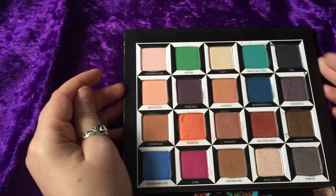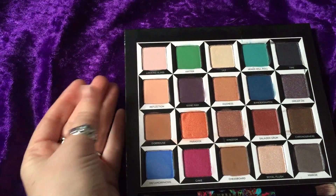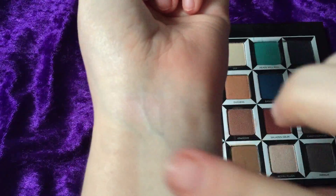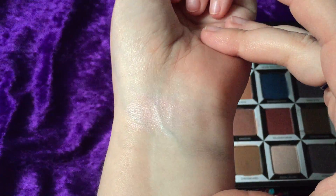What's up guys, welcome back to my channel! This is the swatch video for the Urban Decay and Disney Alice Through the Looking Glass palette. I'm not gonna blabber on — we are just gonna dig right in today because I have been dying to get my hands on this since I knew it was coming out.